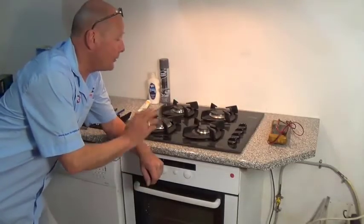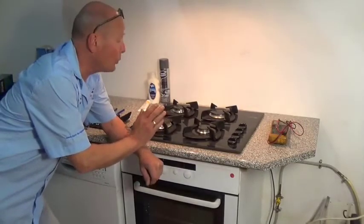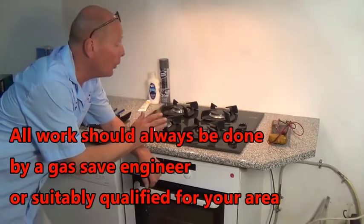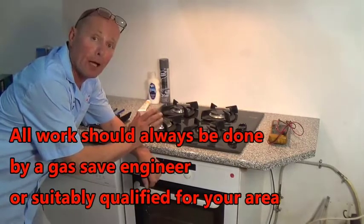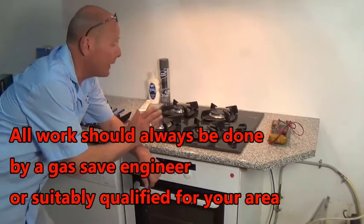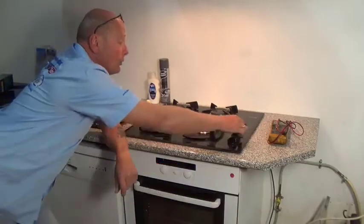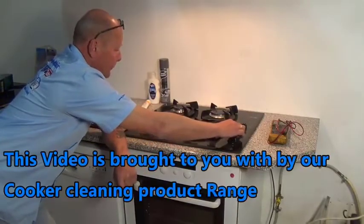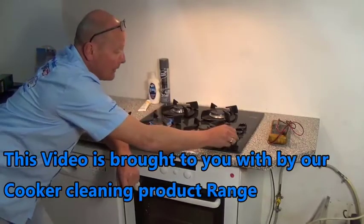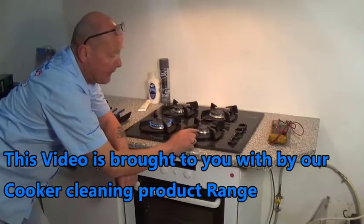Hi, welcome to How To Repair. In this video I'm going to show you how to clean a gas jet which might have a restriction due to you boiling water over, or the jet has just become partially blocked due to corrosion inside the pipes. Normally with a gas cooker or a gas hob when you light it you end up with a good flame, but on occasions you end up with a very small flame.